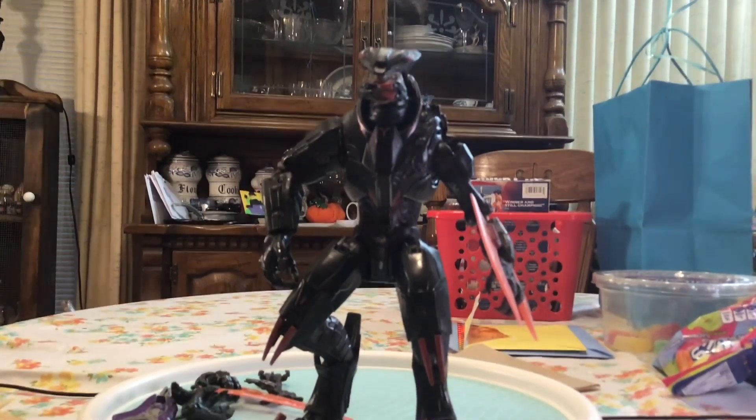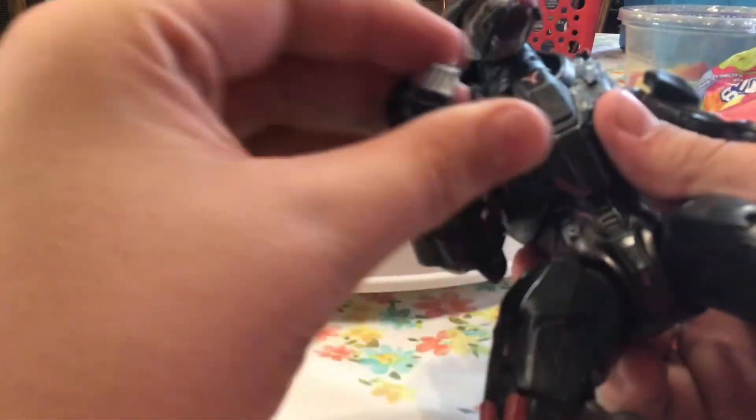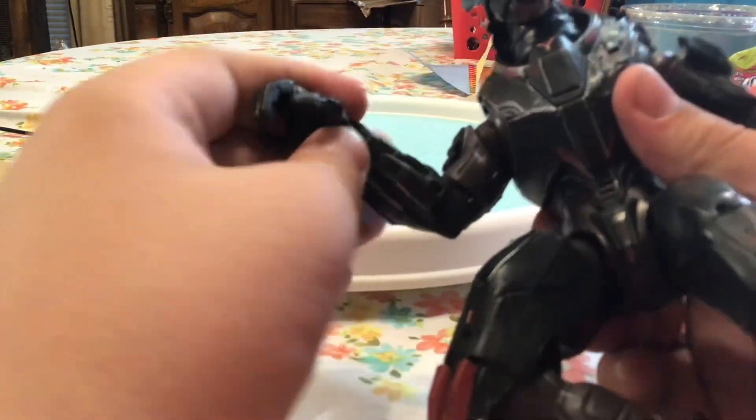Alright, the beast is out of the packaging. Oh man, it didn't fit in the frame — I guarantee it. This guy's six feet tall.